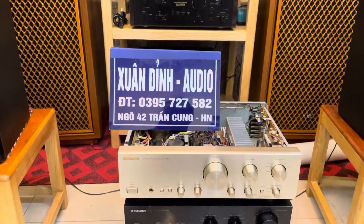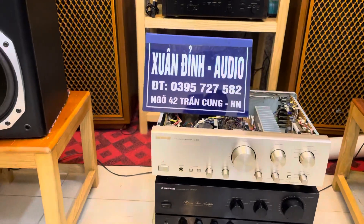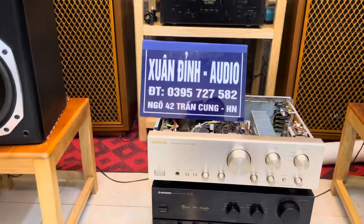Xin chào tất cả quý vị và các bạn đang theo dõi kênh YouTube của Xuân Đỉnh Audio. Video buổi trưa ngày hôm nay là ngày 3 tháng 10.